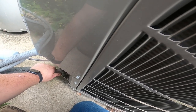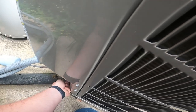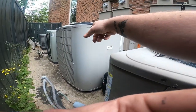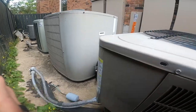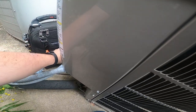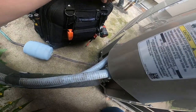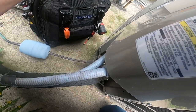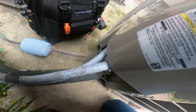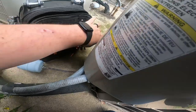The suction line is cool. This is her other system here - this is an Evolution. Look at that big old top on that thing. Bryant doesn't make them like that anymore. This is a 410A system - I'm pretty sure, yeah, 410A.